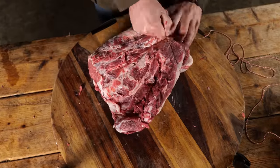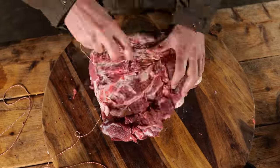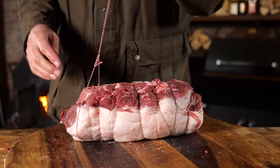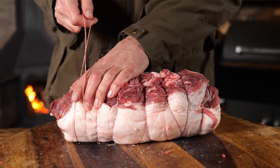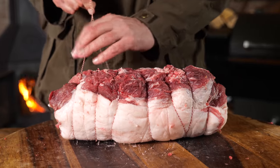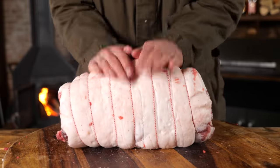Now I'm gonna tie it up with butcher's twine. The goal is to get an even shape, to have it cook evenly and make it look good. I'm tying it up against the grain so the ham is allowed to expand and contract while it's cooking. The goal of tying up the ham is creating an equal shape so it cooks evenly — and of course, make it look pretty.